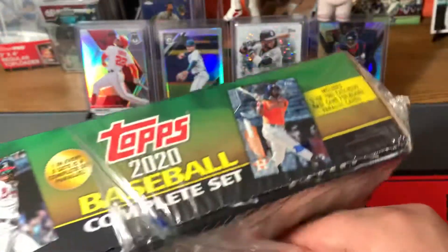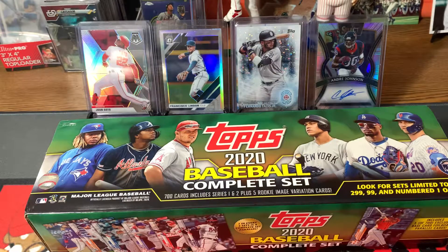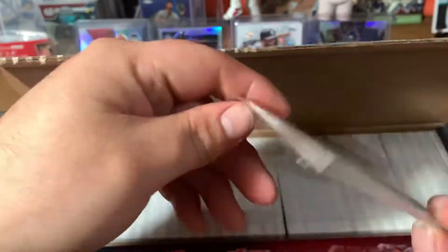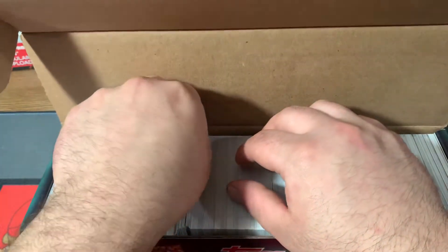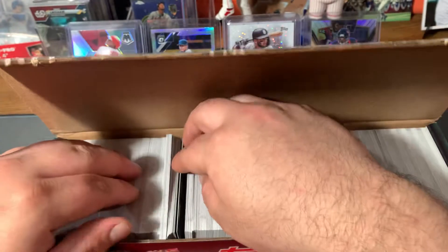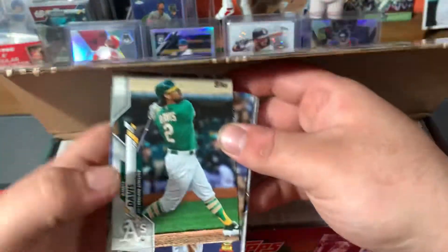Honestly there should be two packs. There are our variations, and that's what the foilboards look like — sweet looking cards, and they are all numbered. Let's see if we got a parallel box, which is pretty rare to see — nope, we got the base. But we will knock into these; every card from series one and two is in here, all the rookies.